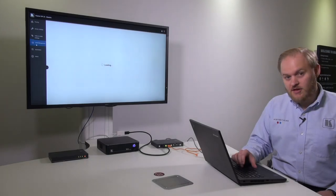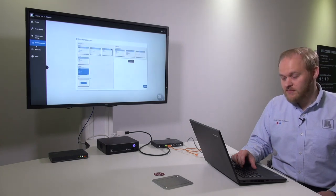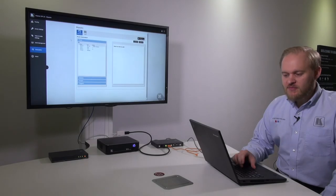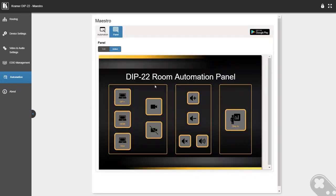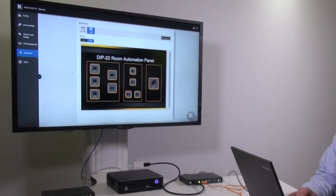I can also set up EDID management on the unit. It will have a default EDID, but I can learn an EDID from a connected display device and write it onto any one of the inputs, or all of the inputs at once. The automation menu is where I can set up the Kramer Maestro settings. From here I can tell the DIP-22 which devices it's controlling and how it's controlling those devices. I can also bring up a virtual panel, which gives me control over elements of the DIP-22 switcher. That concludes the brief run-through of the web interface.